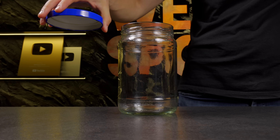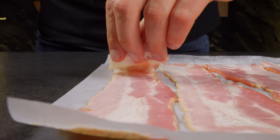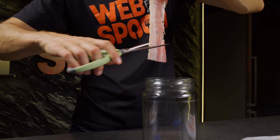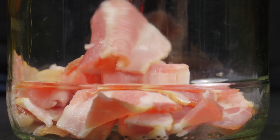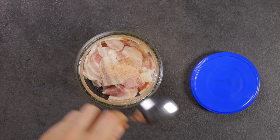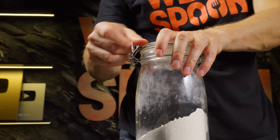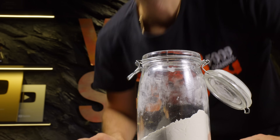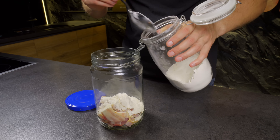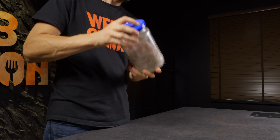Now let's move on to something simple but addictive. Take a bunch of bacon slices, grab a pair of scissors and start snipping that bacon into little squares. Don't worry, this part's easy. Now toss in some salt, garlic powder, dried jalapeño flakes for a little kick, paprika and a bit of wheat flour right into the jar with the bacon bits. Pop the lid on the jar and give it a good shake. Make sure every piece is well coated.